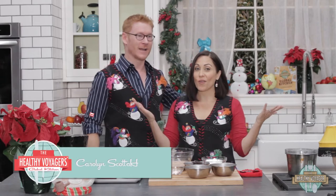Hi guys, it's me, Carol and Scott Hamilton, The Healthy Voyager, and welcome to The Healthy Voyager's Holiday Global Kitchen.